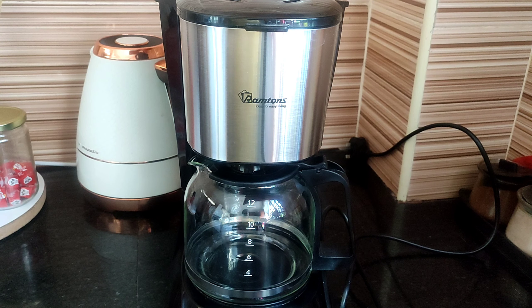Now that our coffee maker is clean, I'm going to show you how it works — so let's make some coffee! This is the coffee we're going to use: it's Java House, medium grind, 100% Arabica coffee. I'm not sure how I feel about this one — I don't like it as much as Dorman's. I like Dorman's more because it has this strong scent, it's just amazing. This one is also not bad, but the scent is not as strong as Dorman's.